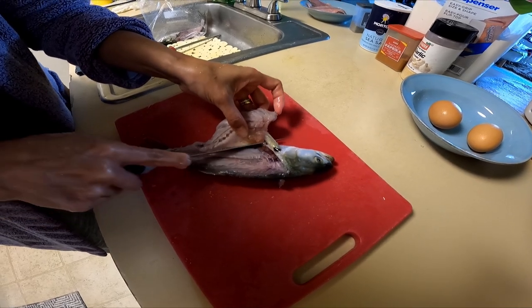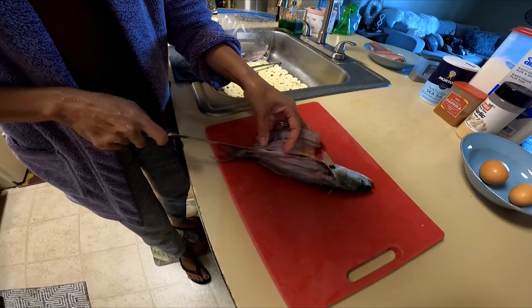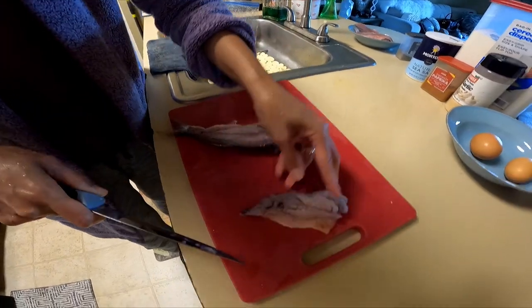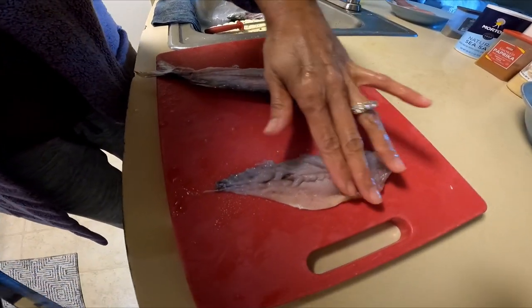You want to avoid that part — it's a bony part too. That's one fillet piece right there, a nice piece right there.